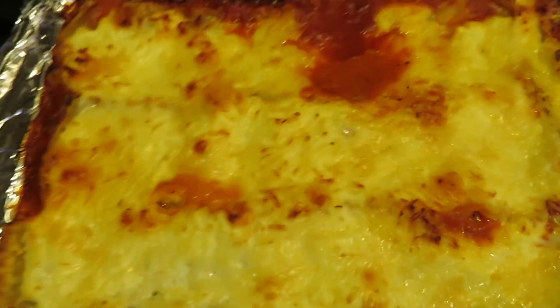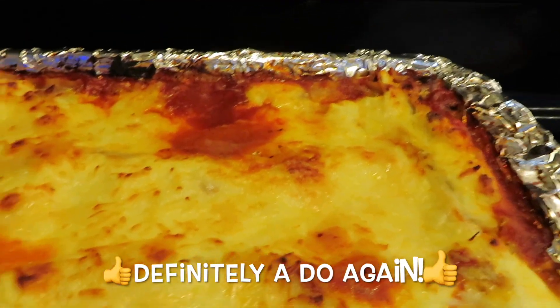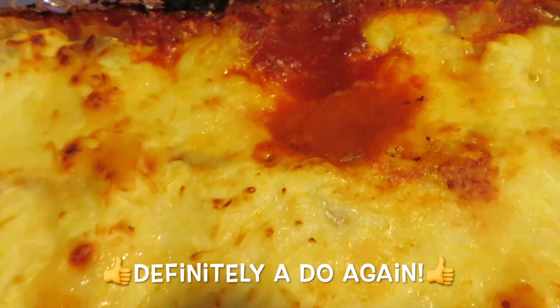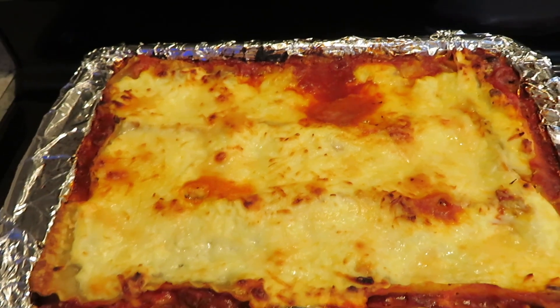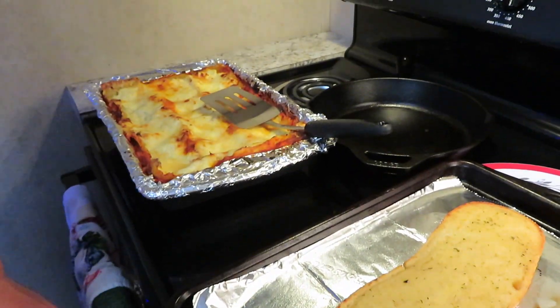I think this turned out amazing for my first time making lasagna — it is definitely a do-again! I hope you guys will try this recipe. Be sure to let me know what you think of it, and I hope you are leaving with lots of cooking inspiration. If you are new, go ahead and hit that red subscribe button. I'll see y'all in the next one, bye!